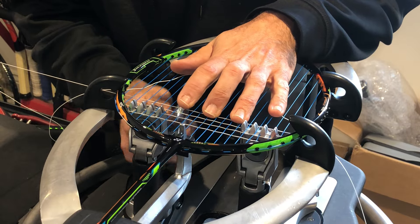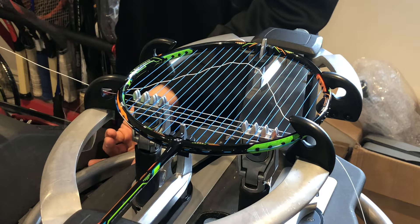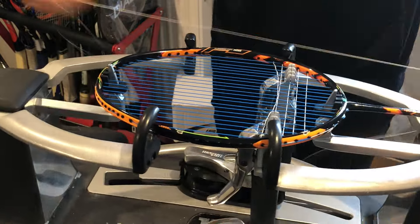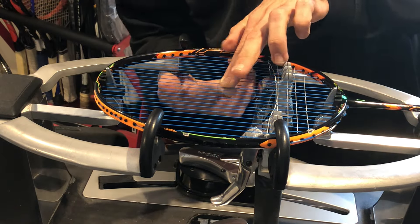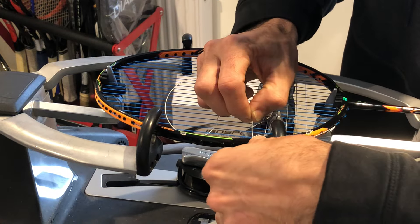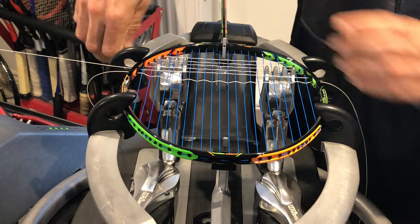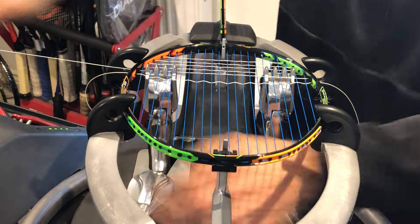I've locked my base on my stringing machine — I don't know if yours has that function — because I have something in the way and I want the string not to clash with my mounting support piece. So remember, guys — this is the Yonex Duora, D-U-O-R-A, Duora 10 — I hope I'm pronouncing that right.